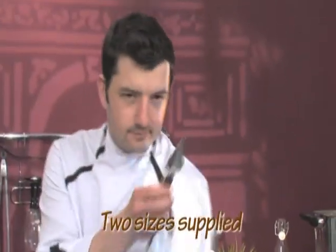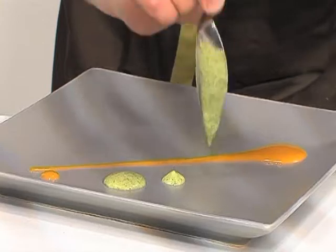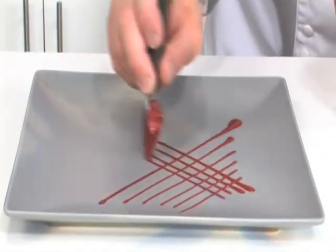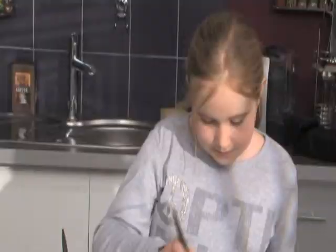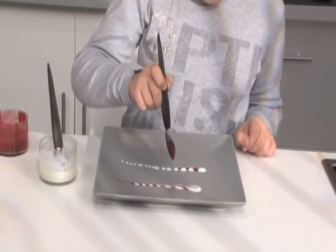The Deco Spoon comes in pairs, each for a specific purpose. The bigger, deeper spoon will allow you to pour large amounts of sauce. The small one will allow you to draw decorative details as if you were using a pencil. You can even write the names of your guests or a personalized message. It's so easy that even children can use it to make their own designs.